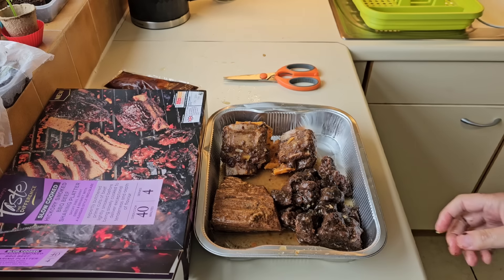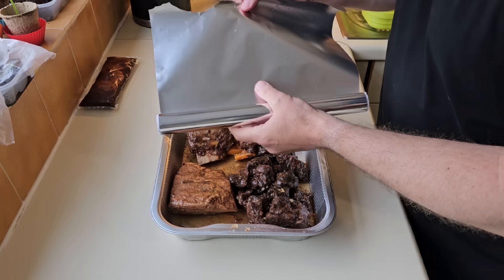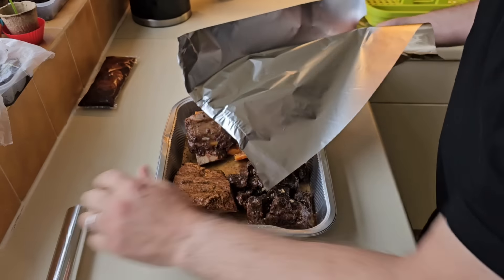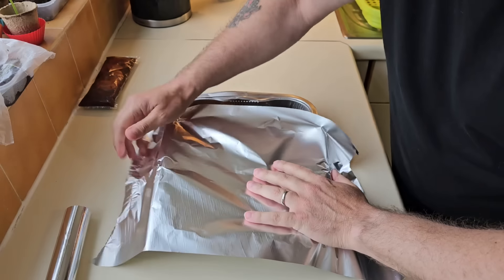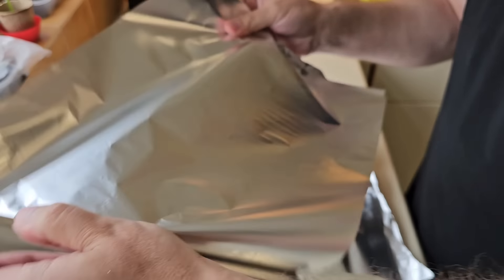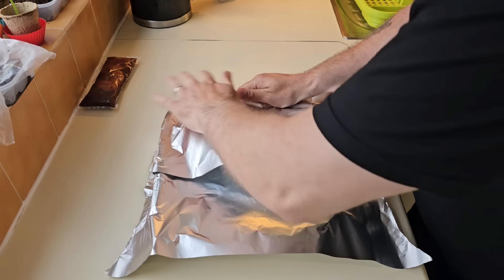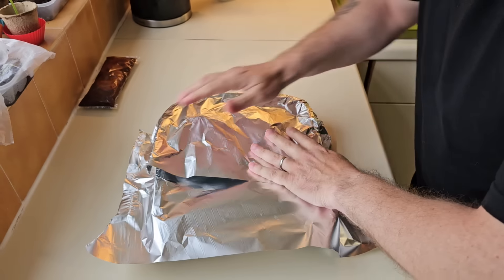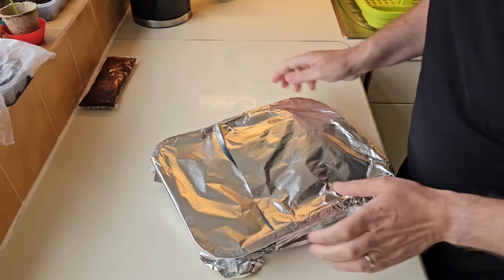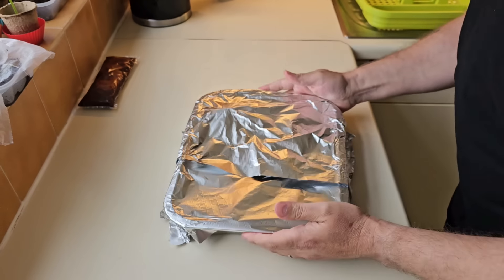I'm just preheating it. I read on the instructions you have to cover the foil tray with foil and wrap it tightly. I've just washed my hands — they're all sticky. That'll have to do, that's as tight as I can get it.